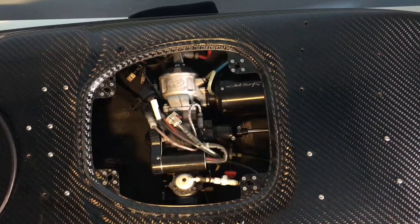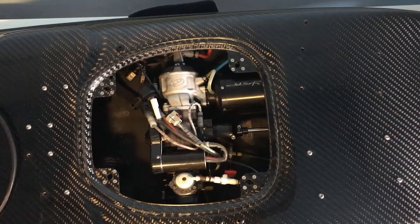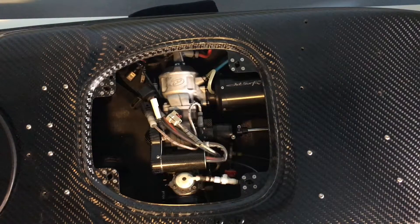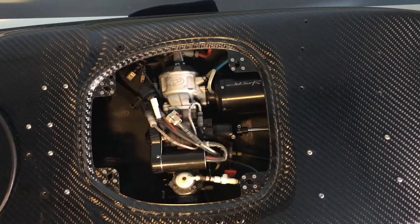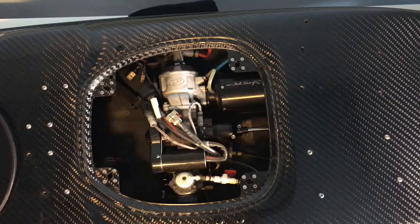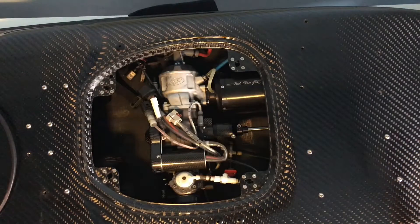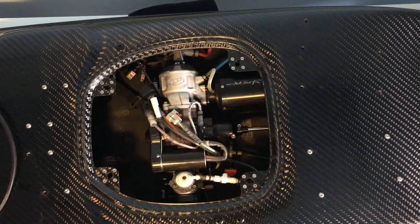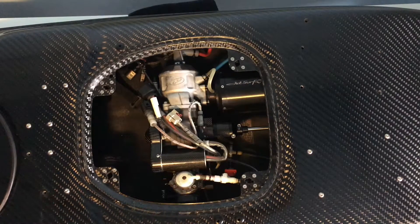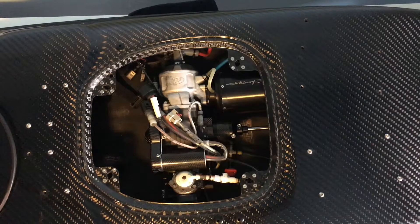Hey everybody, Steven Garry here, Team Most Awesome, Team Canada. The board issue I'm going to address today is cavitation. If you're coming out of those hole shots and you give it tons of throttle and you feel like it just doesn't have that jam — the engine spins up but you're not getting anything out of it — it's due to cavitation. What it is, is the seal inside your jet actually needs to be resealed. I'm going to show you how to remove your jet and how to address the issue of cavitation.